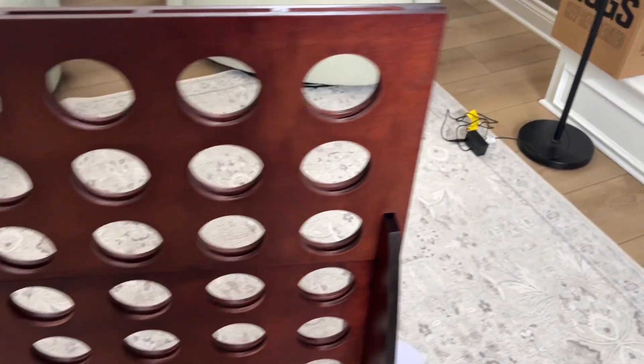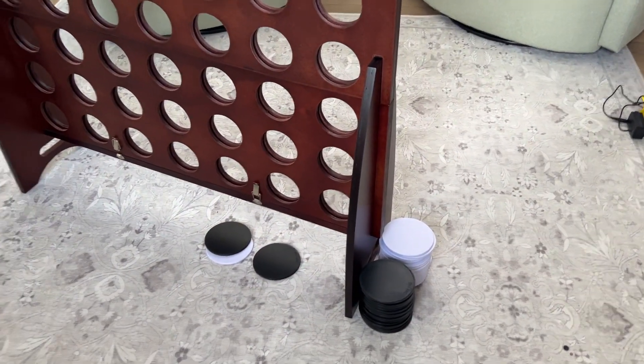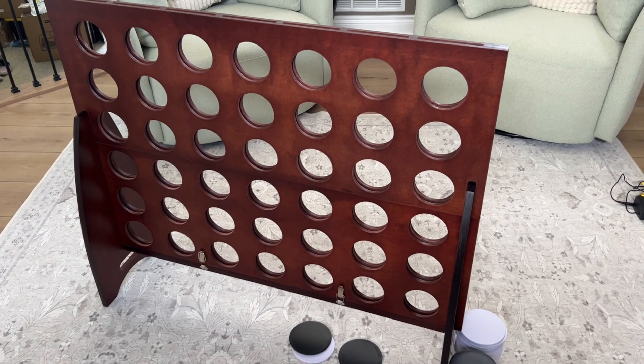A really nice Connect Four game with a ton of pieces — great for summertime, wintertime, indoors and outdoors.